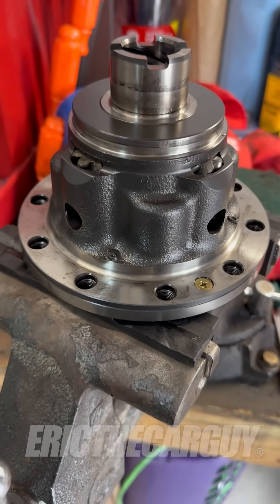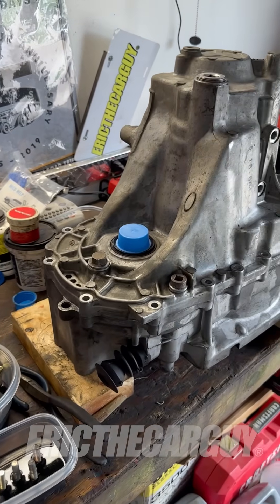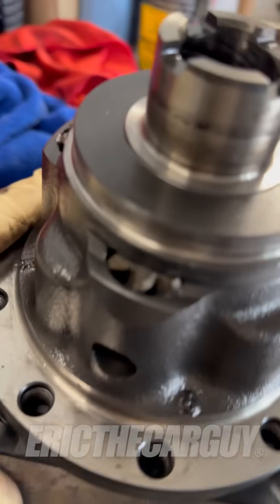Greetings viewers, Eric the Car Guy. This is the differential out of my 2000 Acura Integra Type-R. There's the transmission that it came from and this is the car that it came out of. What I'd like to do today is take this thing apart and show you how it works inside.